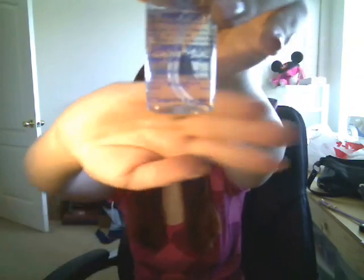And then I use a barrier spray — it's kind of shiny so it's hard to read, but it's a barrier spray: fixer and sealer. I usually spray this on first and then spray it in between each layer.